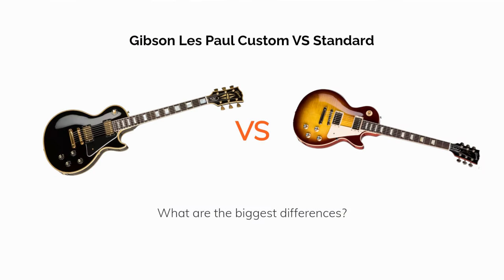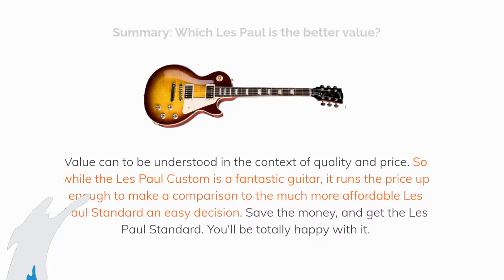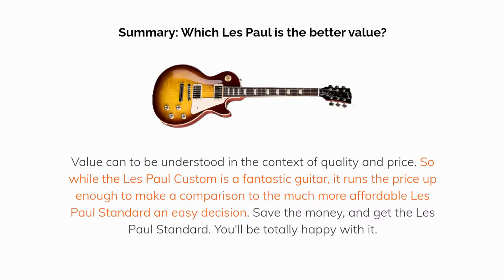The Gibson Les Paul Custom versus the Standard 50s model — what are the biggest differences, and which Les Paul is the better value? Value can be understood in the context of quality and price. While the Les Paul Custom is technically a nicer guitar, it runs the price up enough that the comparison becomes an easy decision: save the money and get the Les Paul Standard — you'll be totally happy with it.